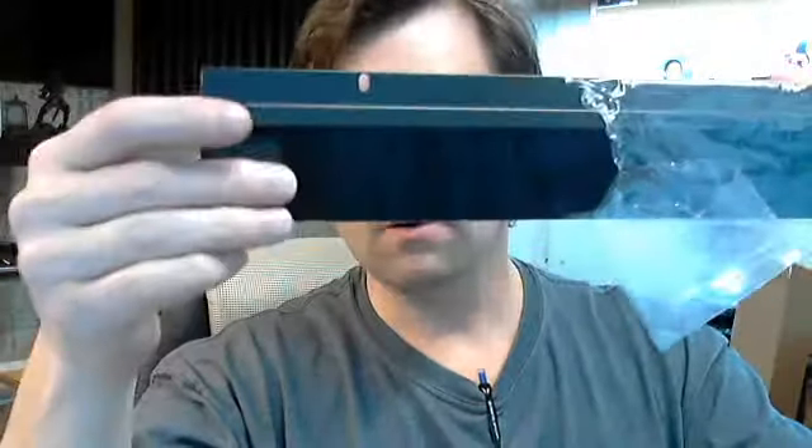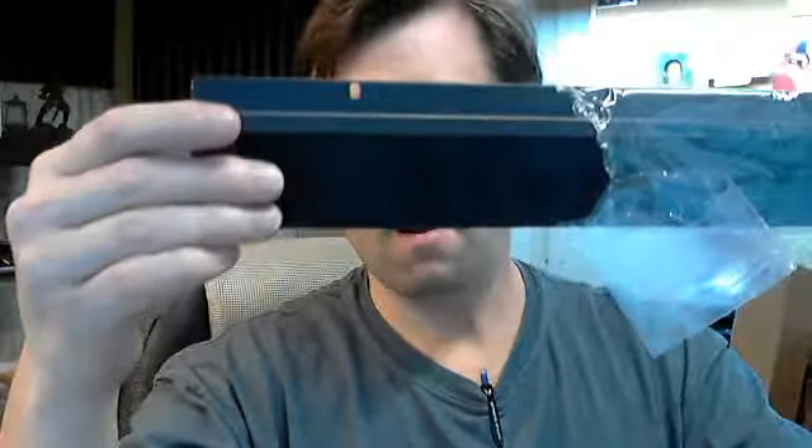It's also available in aluminum, but this is obviously the dark bronze with black nylon. If there are any questions, please feel free to reach out to us. Thank you.